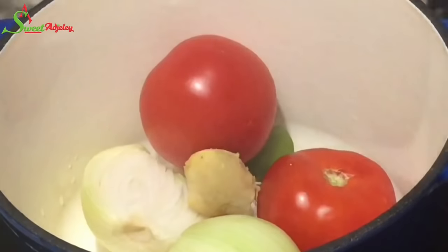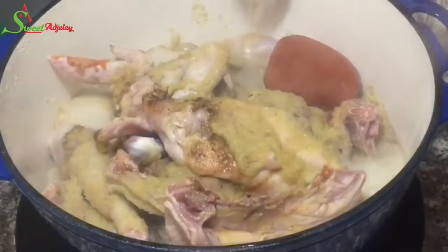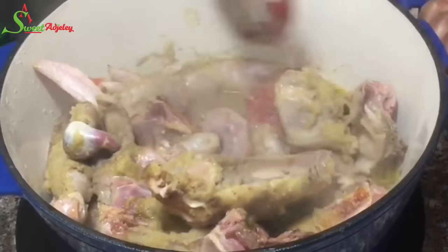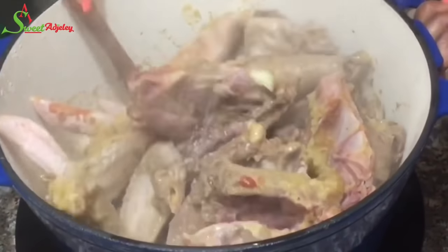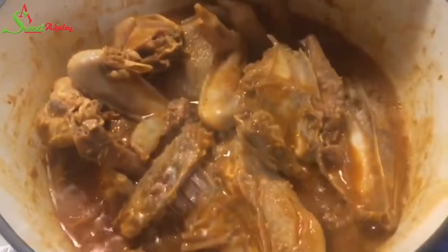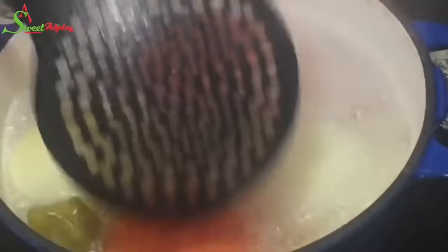While that's going, I'll begin on my veggies because I want this to be quick. I add the vegetables into the pot, pour over some hot water, cover it up, and let it do its thing. I go back to check on the chicken — it's come to a boil, so I stir it up, cover it, and allow it to continue cooking until the stock thickens up beautifully. That's where the flavor comes from. Be sure to stir periodically so it doesn't burn.